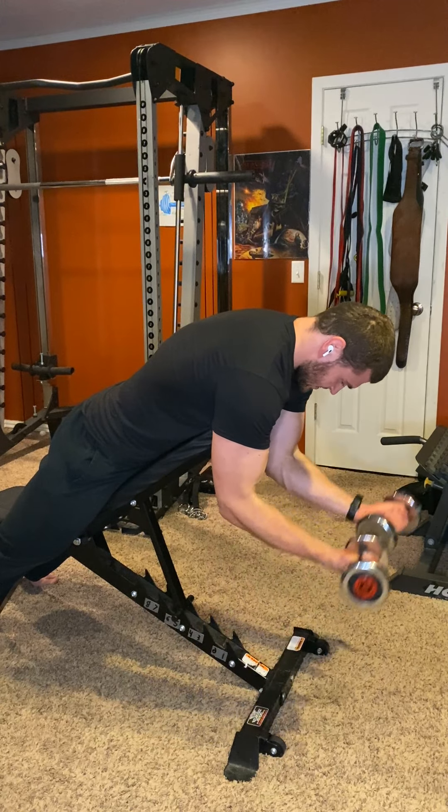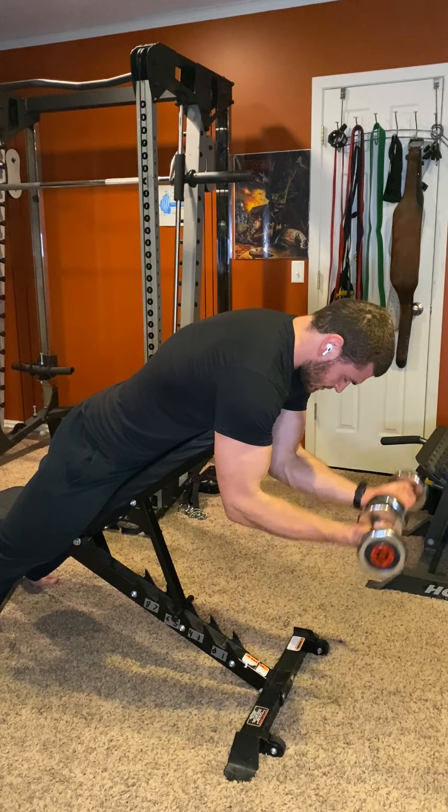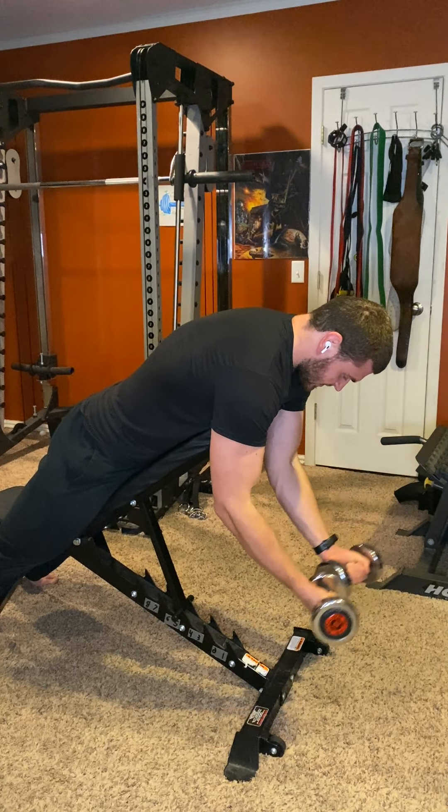That's really all there is to it. The biggest thing is to never use momentum — only make the muscles work and benefit from the movement.